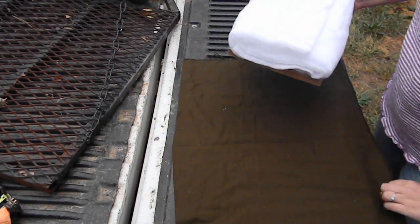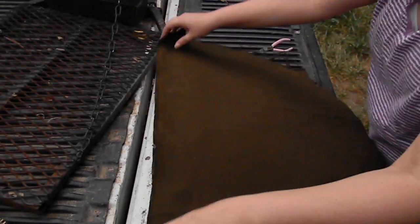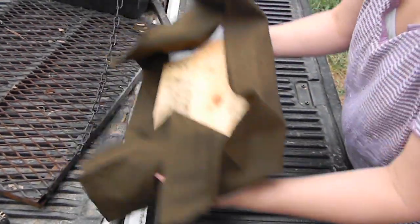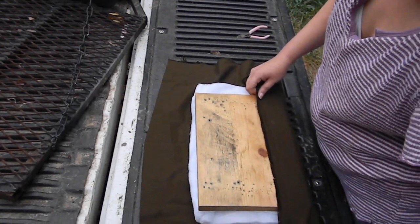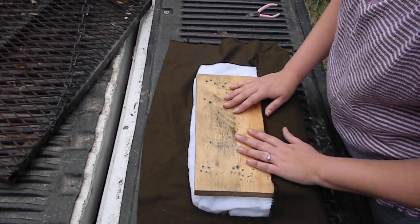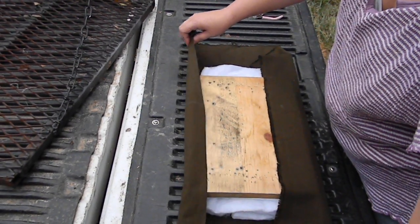We're going to lay this on top and then take our material and lay it right straight over. You can use anything you want to. It's best if you use a material that's water resistant, or you can spray it with something like Scotchgard to protect your investment.